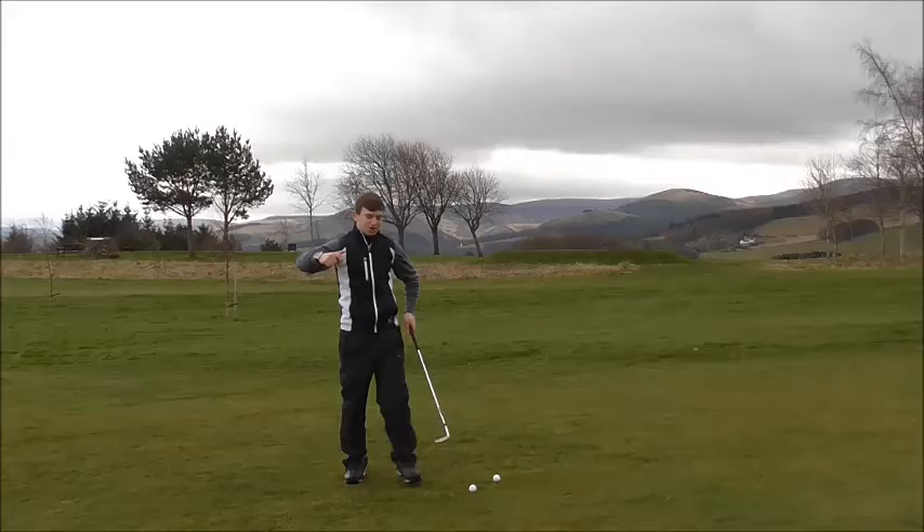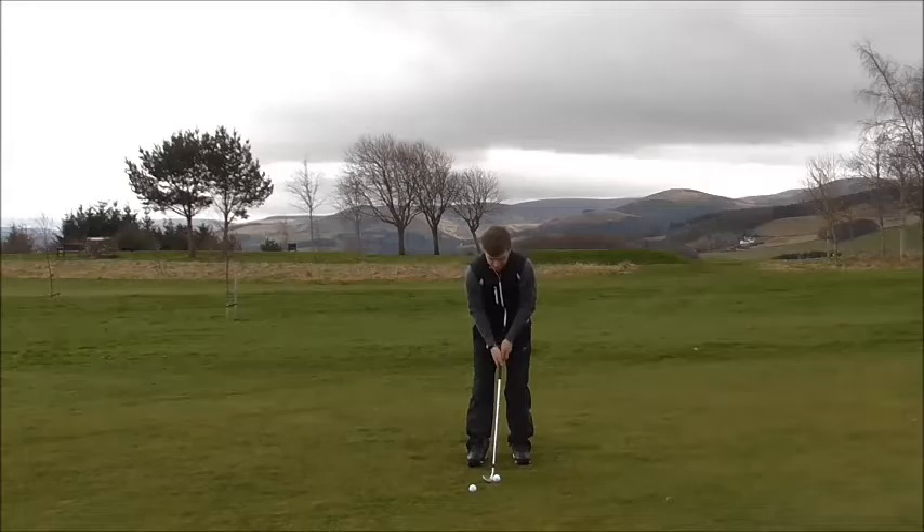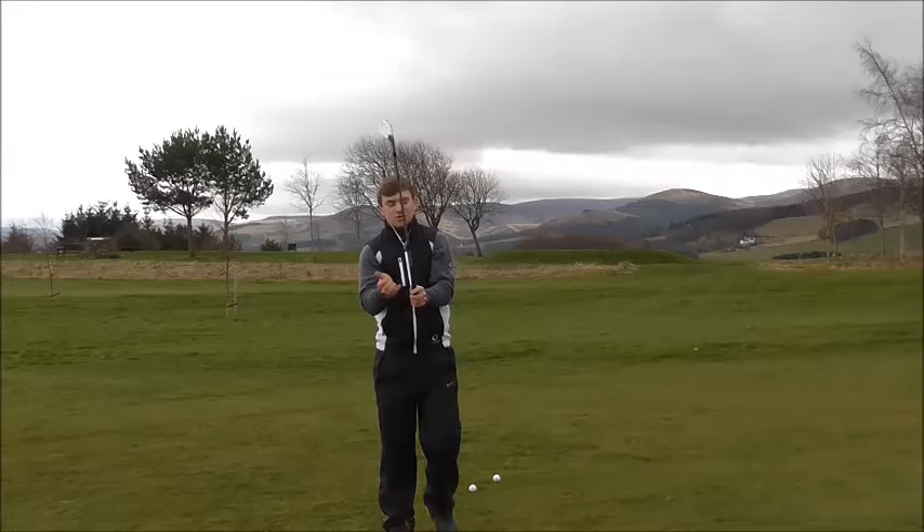Did you see you didn't take much of a divot there — quite shallow. I know we're trying to get it quite steep; I'm generally quite shallow. But if you get into that position of hinging the left wrist, we need to focus on the right wrist now.